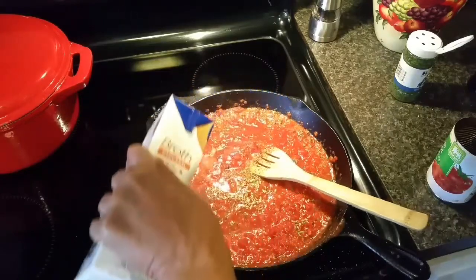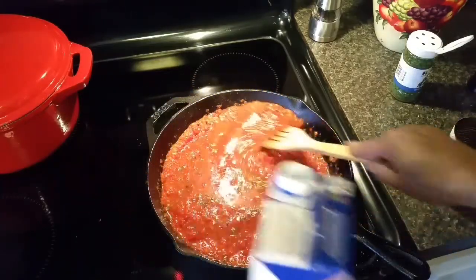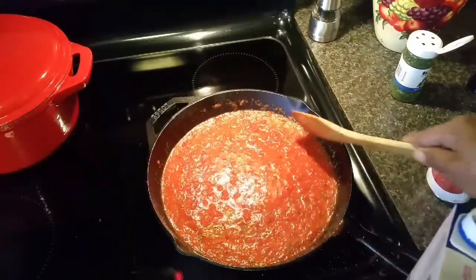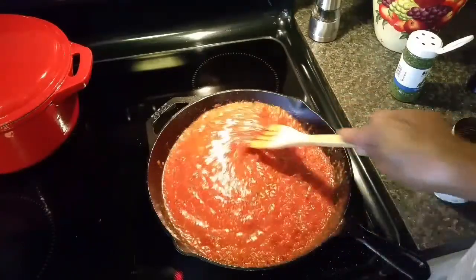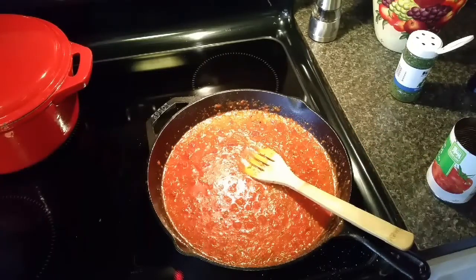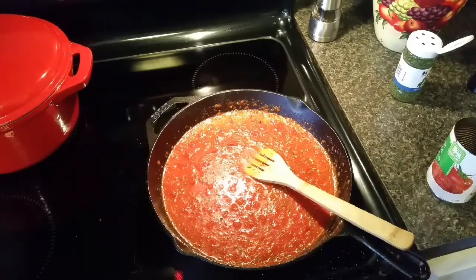I'm going to stir it up and let it simmer. I'm also going to add some chicken broth — you can do this to the thickness that you like, so add a little at a time and stir it and see if it's as thick or as thin as you want. I like it right where it is. I'm gonna let this simmer on the stove while I go see what kind of pasta I have.